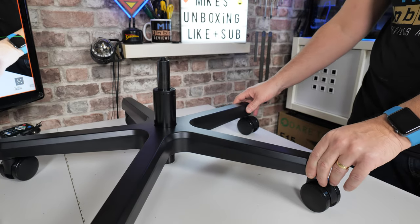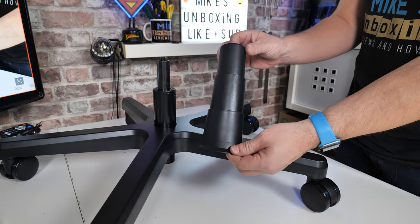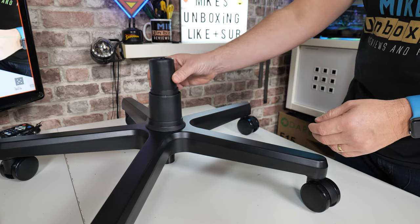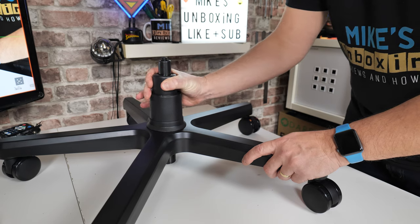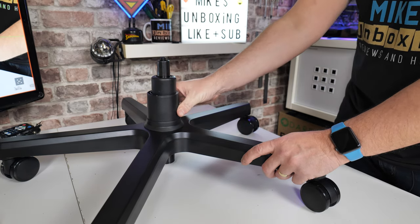That is pretty much it. There is also this plastic strut cover which extends upwards — pop that on the top. A little bit of pressure, and then when this raises, the gasket will move up with it. The next part is to actually put our assembled seat base onto this section here.